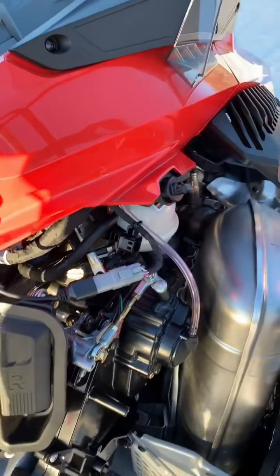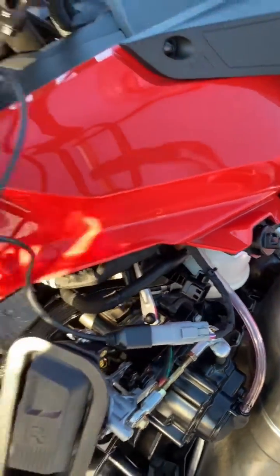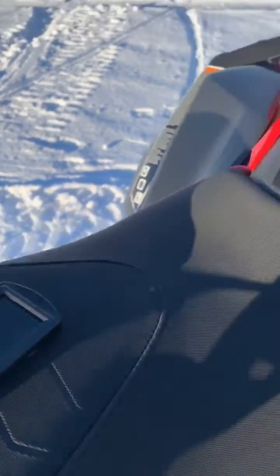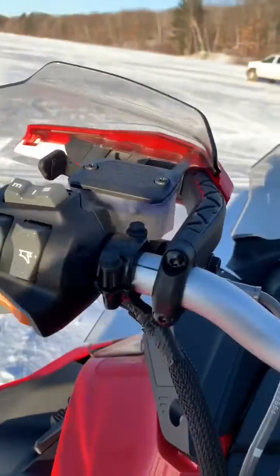We're going to open up your side panel — you've got your diagnostic port right here. It plugs into this dummy plug originally. Unplug it, plug it into the connector, then plug the other side into the Power Vision. Make sure your kill switch is in the run position and your key is installed.